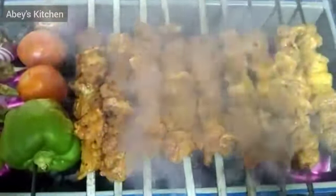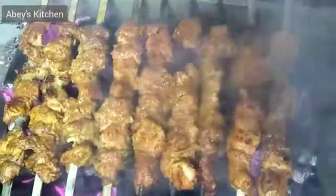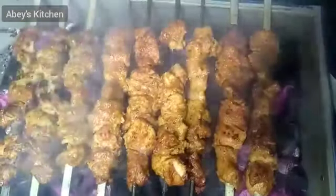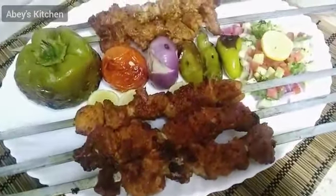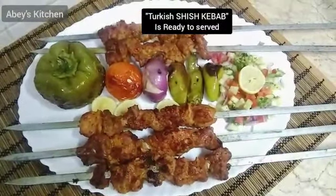I will cook the shish kebab for 10 to 15 minutes on a low flame. You can see that the color change has begun, and once it is completely cooked, I will dish it out. Very delicious shish kebab is ready to serve!